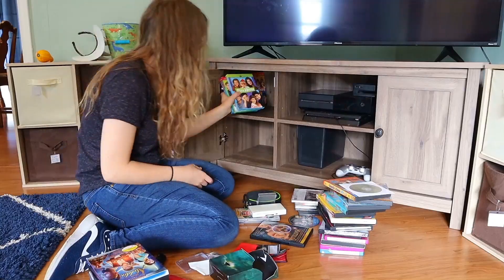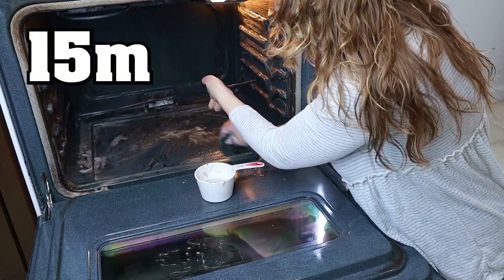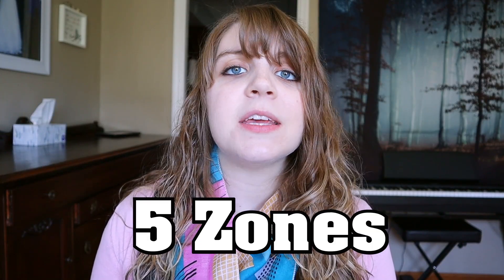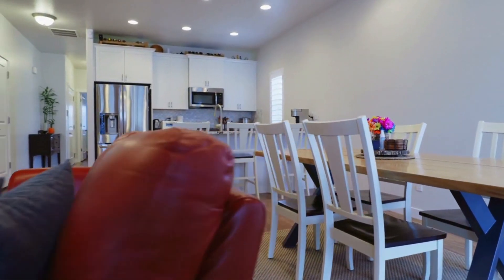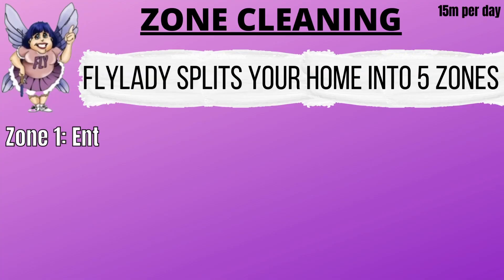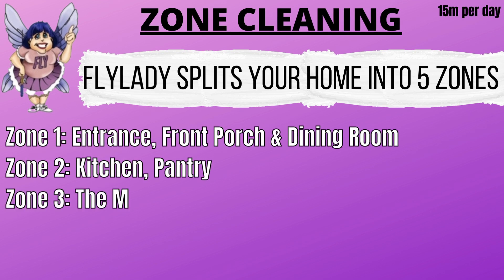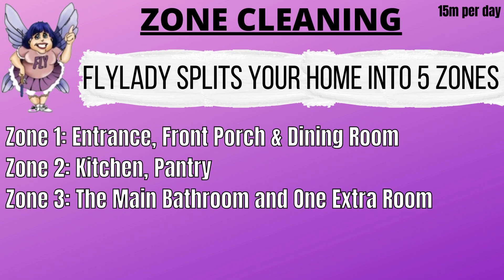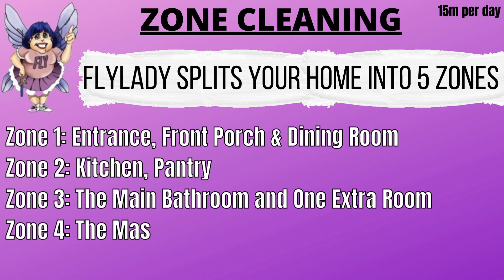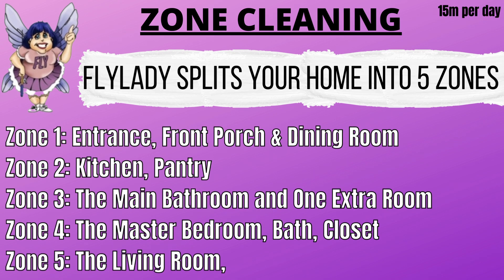Now let's talk about zone cleaning. Zone cleaning is where we slowly work on decluttering and deep cleaning our home in just 15-minute increments a day. She breaks our homes into five zones, and you can split your zones up any way you want based on the layout of your house. Zone one is the entrance, front porch, and dining room. Zone two is just the kitchen. Zone three is the main bathroom and one extra room of your choice. Zone four is the master bedroom, master bathroom, and closet. And zone five is the living room and the family room.